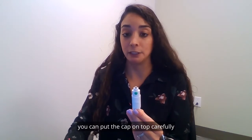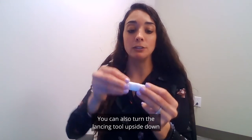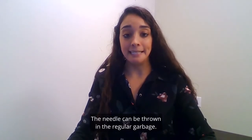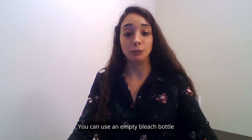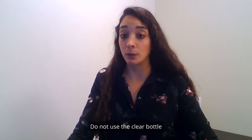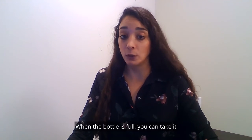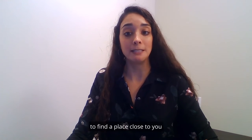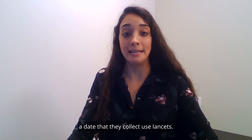To remove the lancet, you can put the cap on top carefully and pull it out gently. You can also turn the lancing tool upside down and pull out the lancet so that it falls on a flat surface or a table. The needle can be thrown in the regular garbage, or you can make a sharps bottle at home. Use an empty bleach bottle to put in all the used lancets — do not use a clear bottle or glass bottle. Make sure to write 'sharps' on the bottle with a marker or pen. When the bottle is full you can take it to any hospital close to you. Sometimes the city or town you live in will also have a date that they collect used lancets, and at the end of this video we will list a website to help you find a disposal location near you.